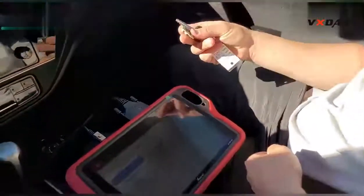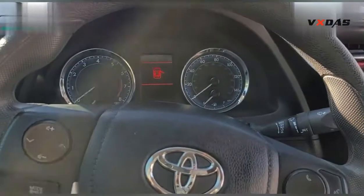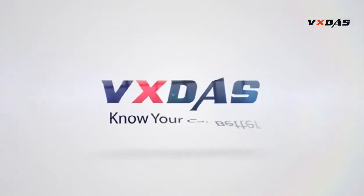Everything works on one machine. The job is done. Thank you for watching.